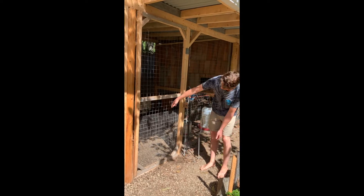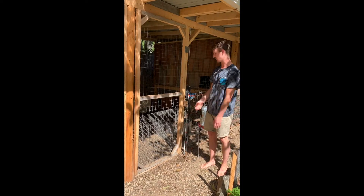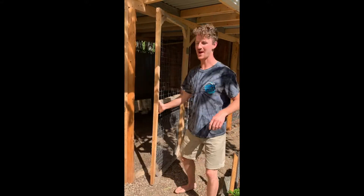Closer to the ground we reinforced it with smaller size mesh, and I've dug the mesh about a foot to 18 inches underneath the ground to stop anything from burrowing inside — especially the smaller critters. We haven't encountered too many rats.